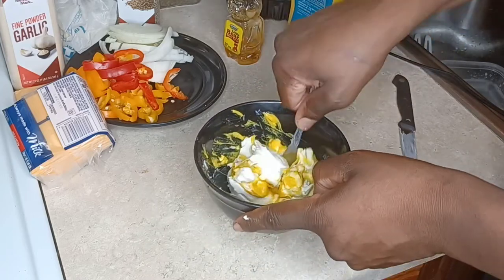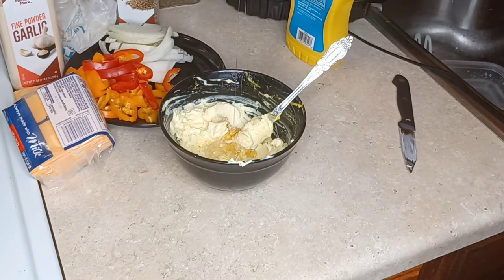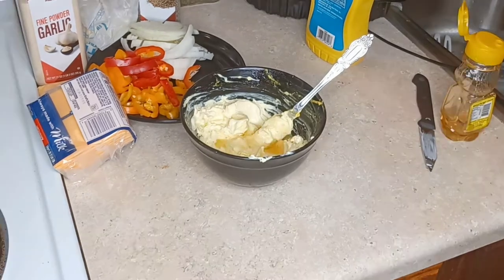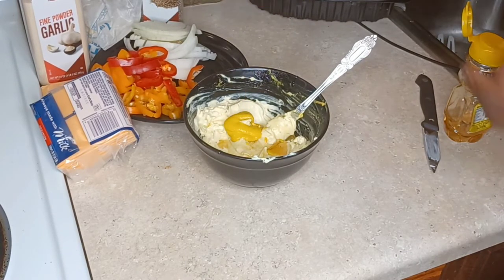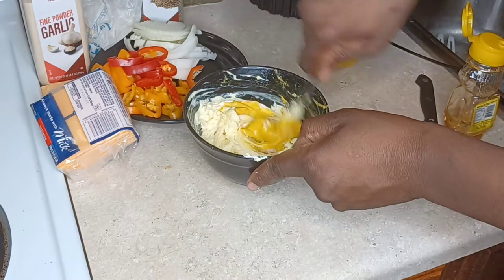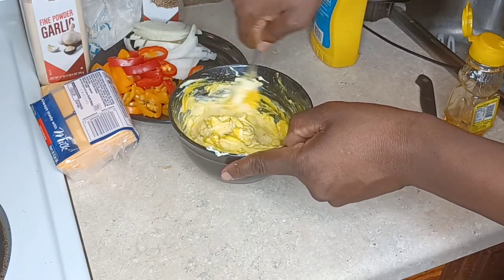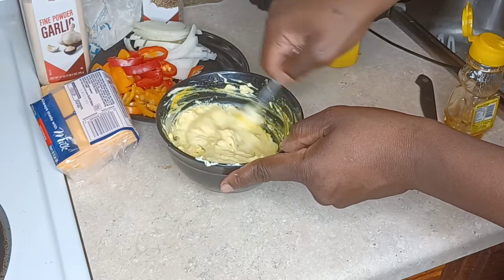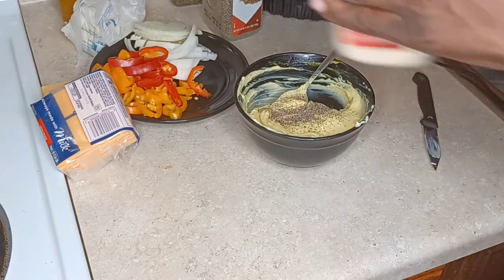I'm adding a little bit more honey. You can control the amount of honey and mustard according to your taste — you might want it a little sweeter or a little more tangy, so it's up to you. Test how much mustard and honey you want; I'll give you the ingredient list and you can take it from there. Now I'm adding some black pepper and some garlic powder.